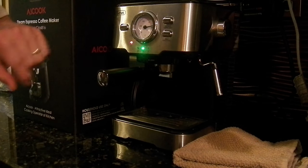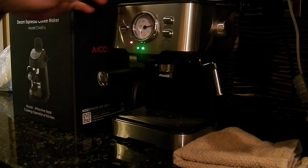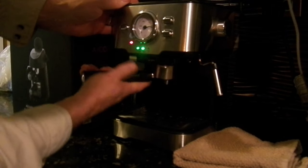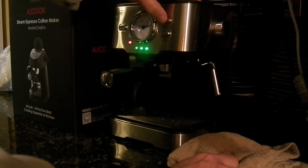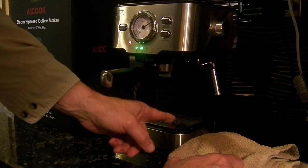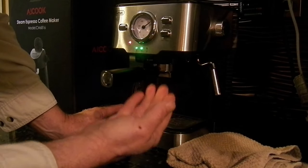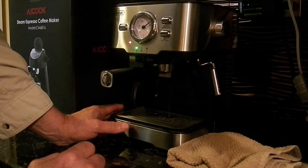There's no way to adjust it, so it's going to have to be good enough. Let me run some through to get it good and hot before I start. It does have a drip pan, and there's a little float in there — it'll come up to this hole when it gets full of water.